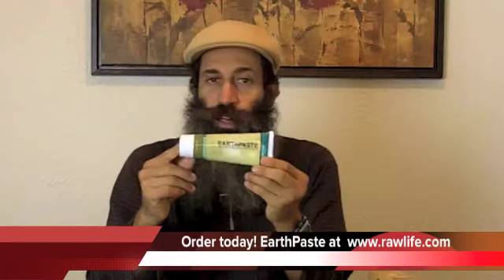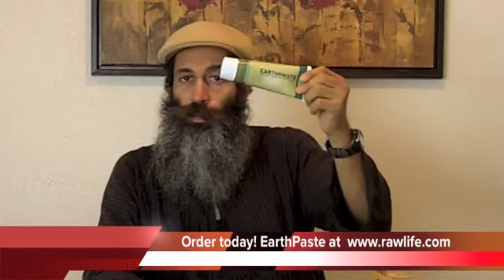Go to my website rawlife.com and you can check it out. I'm so glad — when I used to use regular toothpaste and it would fall off the brush, it wouldn't be easy to get off my sink if it sat there a little longer than it should have. Well, that's not the case with this Earth Paste, and you'll see what I mean when you try it. If you have any comments or questions, post them below the video. I know it's going to be popular — get yours today before I run out. Earth Paste!